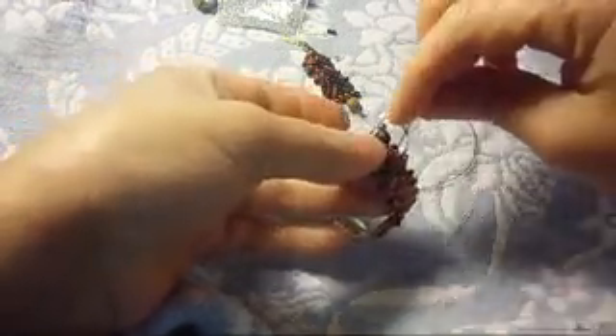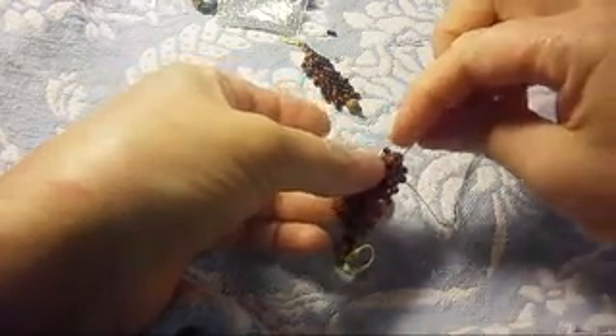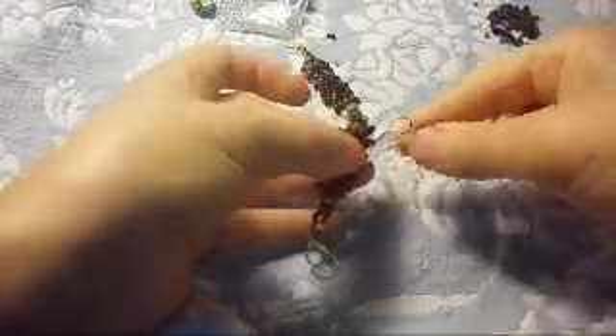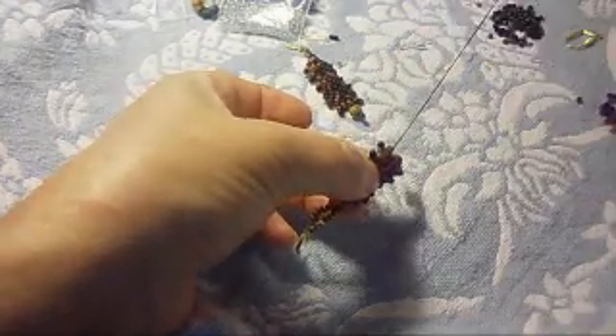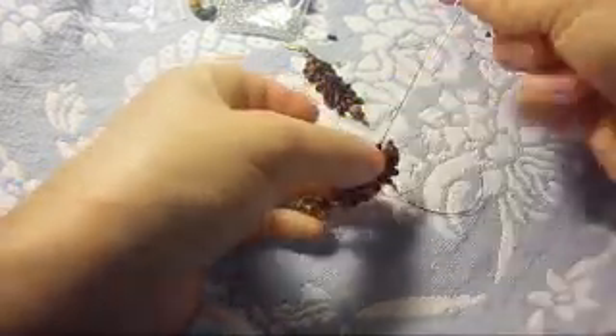We're going to make a knot like that. Pass the needle through the next one, through the next one, and so on until your work is very, very secure. That's all you need to do — just make knots and pass the thread through as many beads as you can. Pass the needle for as many beads as you can, then make knots. Then we cut it. Be careful not to cut your work, just like that.